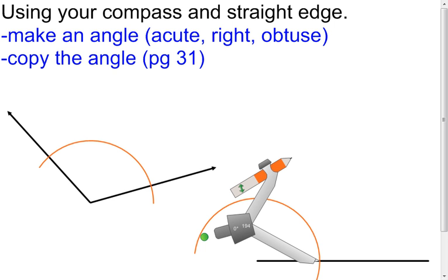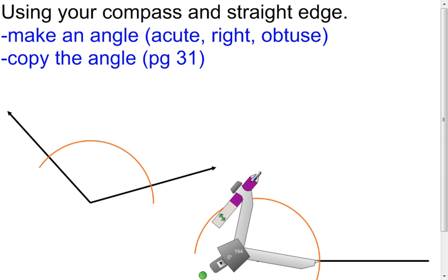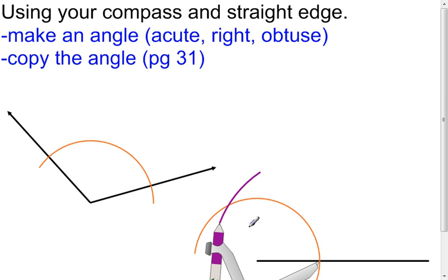Let's change the color here — let's go purple. Once you have this, make this arc, and it should cross your original arc another time, so you get an intersection point there. Now you can come and make your other side of your angle, which will be a ray. From the vertex, put your straight edge through that point, make it, and we have constructed an angle congruent to the original one.